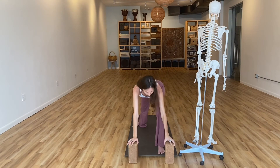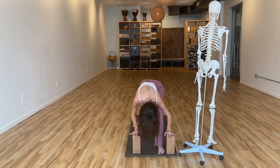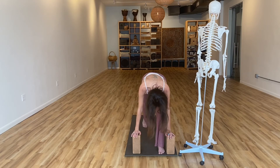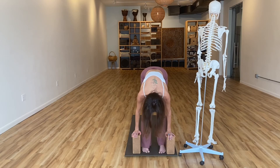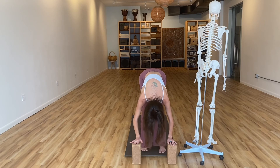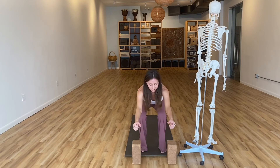Exhale, softly bend into your front knee, then relax the arms down and fold over that front thigh. Bring your blocks in for support and just let the spine round, let the head get heavy. Continue to root into your back heel and breathe into your back body. Then look at your back foot, spin your back heel up so you're more in a lunge shape, and step your back foot up to meet your front. Come back to the top of the mat and enjoy a forward fold for a moment.